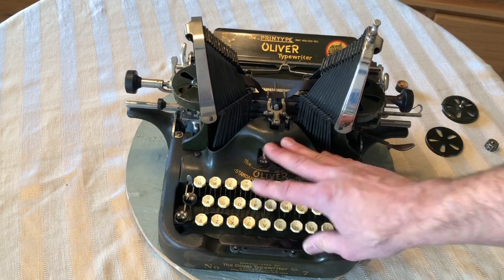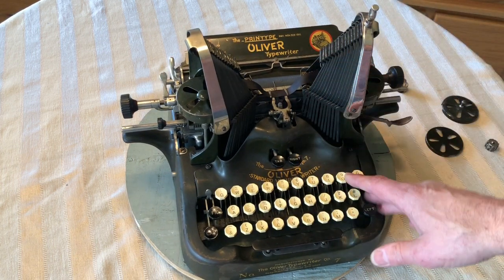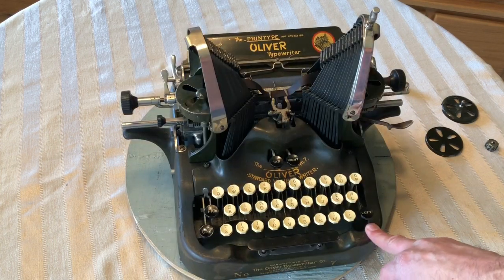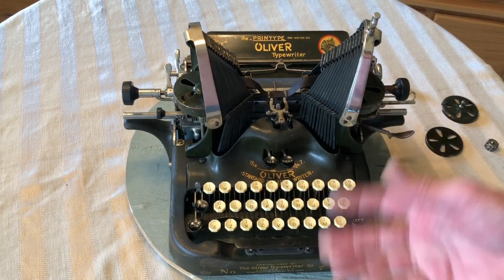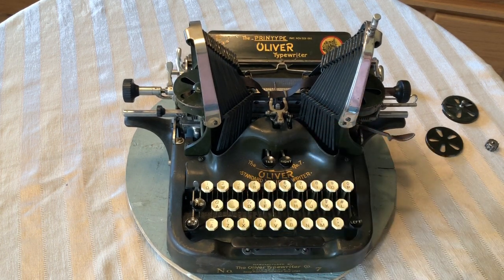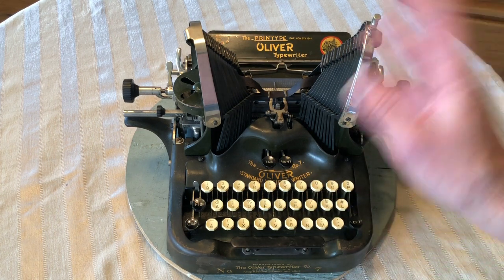This has gone through the process that I go through when I get a machine. I take it apart, all the major components, clean, adjust, and oil, and reassemble, and it works pretty well. I don't actually know the history on this machine, but I could just envision it in a newsroom or a train station or something like that, giving it a little bit of a yellow tint. It just has a neat patina. I've gone through and I've cleaned everything.